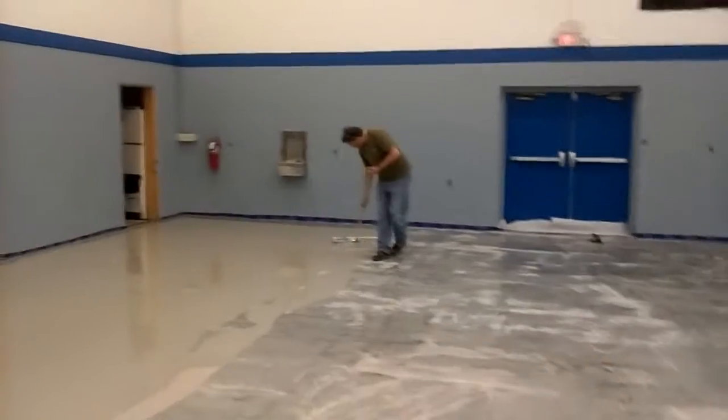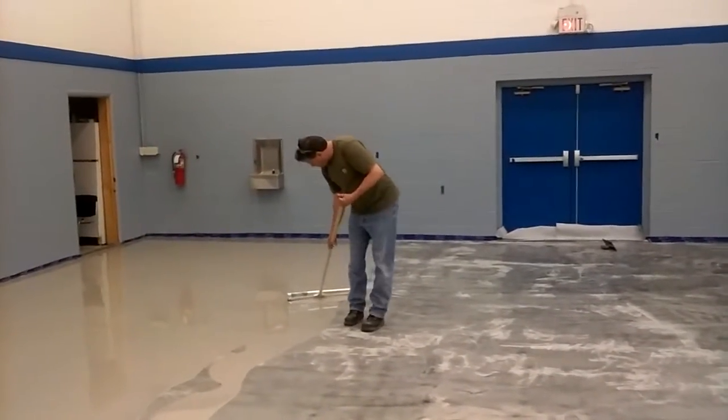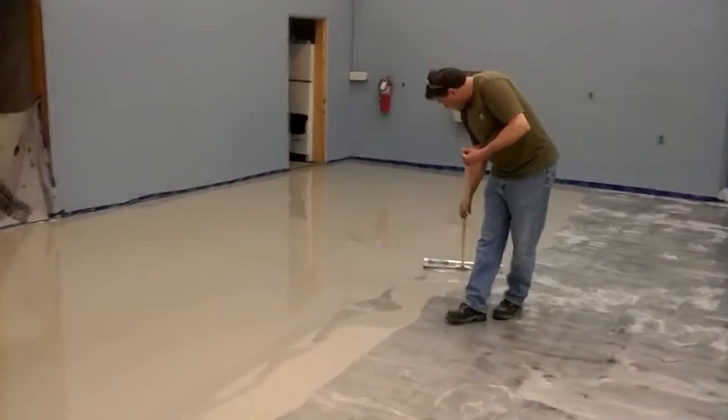We got my dad John over here. He's squeegeeing. The floor is coming out pretty nice — you got to keep it at one consistent level.